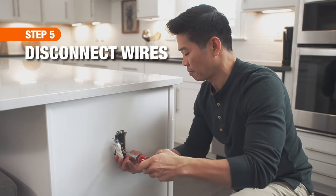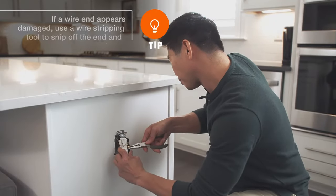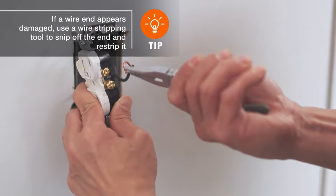Unscrew the terminals and pull away the wires. Make sure you keep the wire loops intact to make it easier to install your new receptacle.